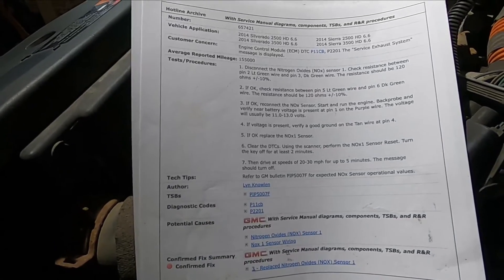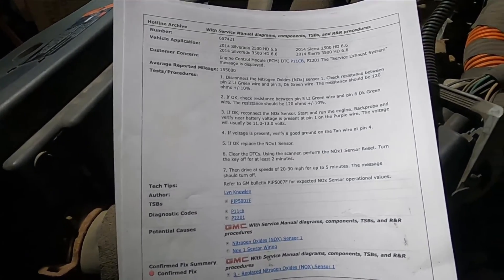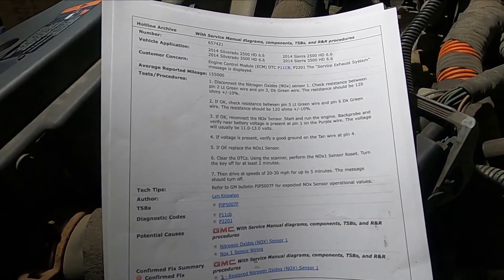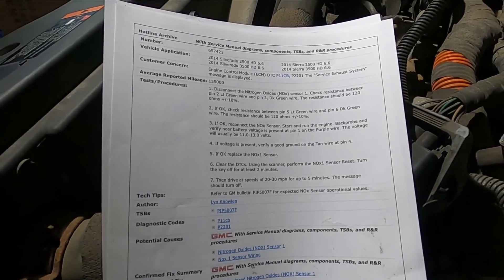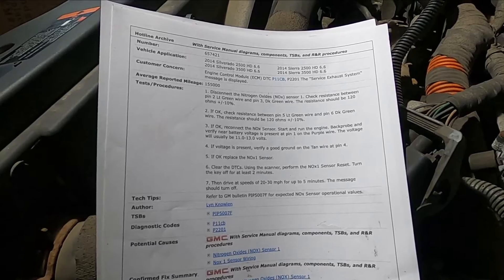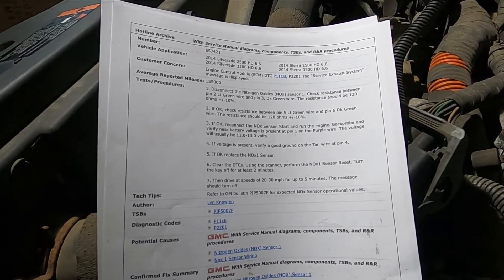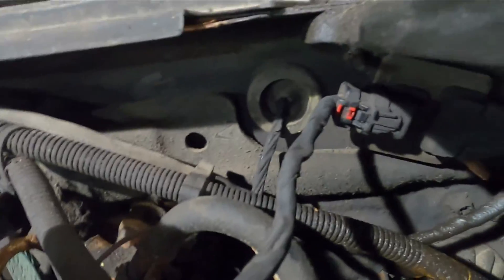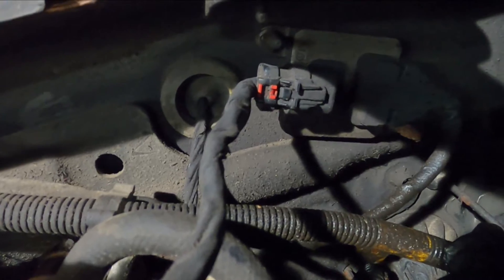So you disconnect the NOX sensor 1, and then check resistance between pins 2 and 3. One is a light green wire, one is a dark green wire, and the resistance should be 120 ohms give or take 10%. NOX sensor number 1 is right there in the downpipe under the hood, and the wire runs up back around the firewall and comes to this little box here.